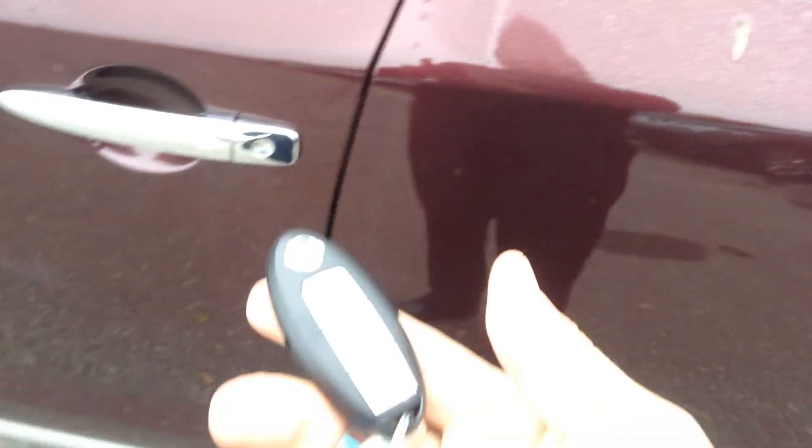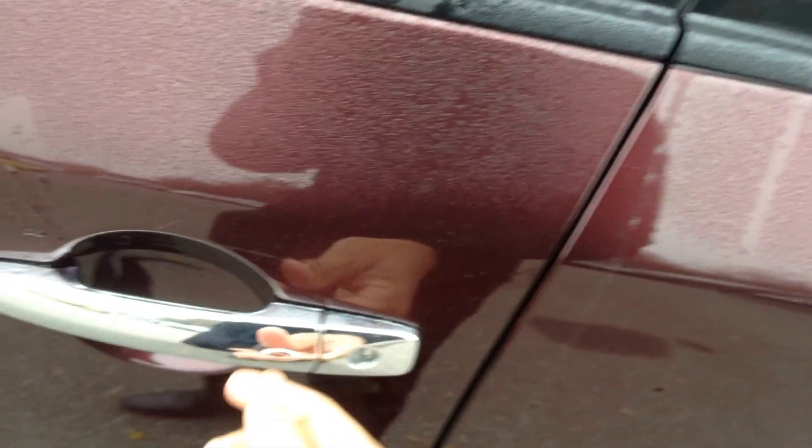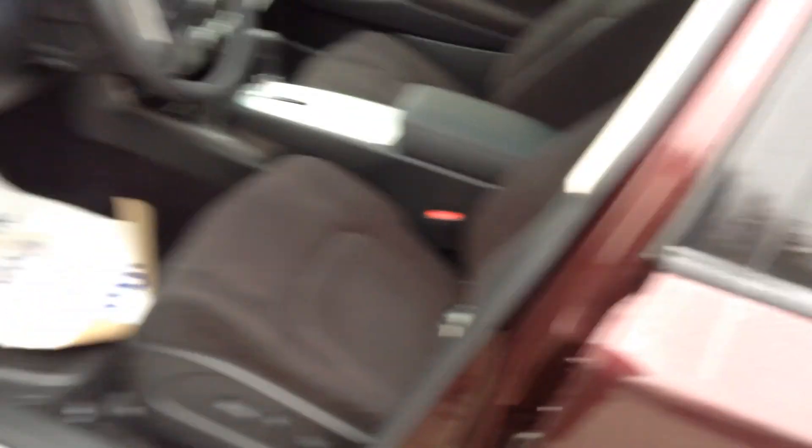Intelligent key system — so you keep this in your pocket, push the button and it locks up, push it again and it unlocks. The big thing is, if you leave it in the vehicle and try to lock it in — say it's on the seat — it won't let you.